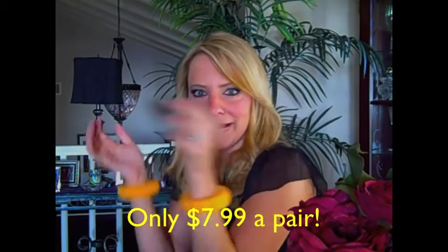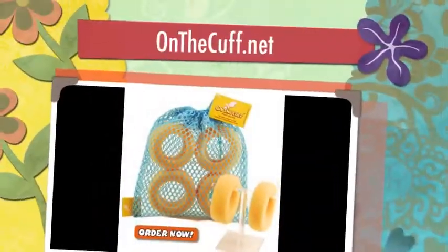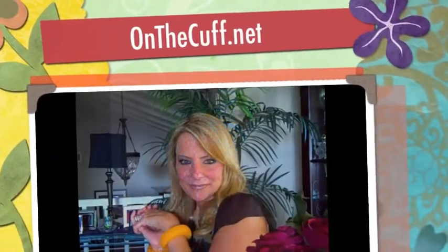Onthecuff.net. These are great. Get one for yourself and everybody you love. Have a glamorous day.